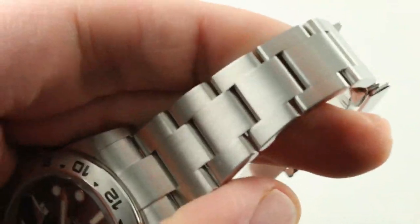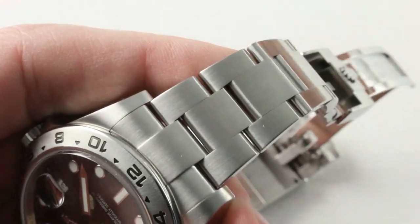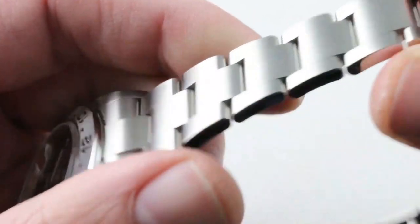The bracelet is simple but solid — it's an Oyster with full satin finish. I would actually say that there is a better match between the spacing of the bracelet and the lugs on the Grand Seiko than on the Rolex. The Rolex case seems to overpower the end link of the bracelet, and there's a disparity in width that I find a little disconcerting.